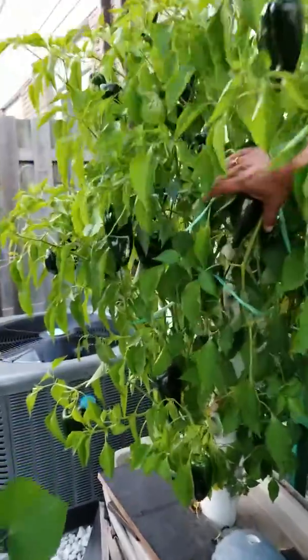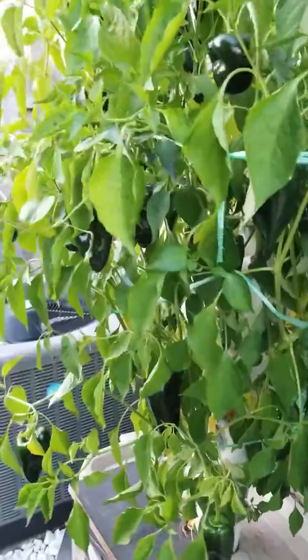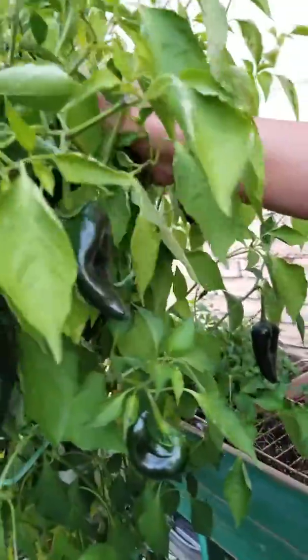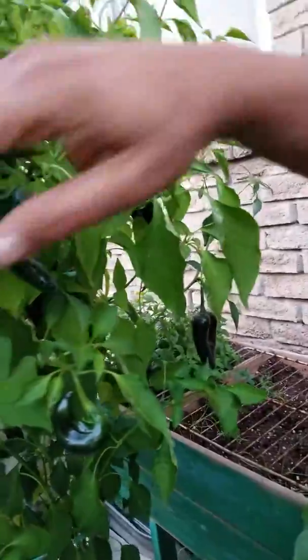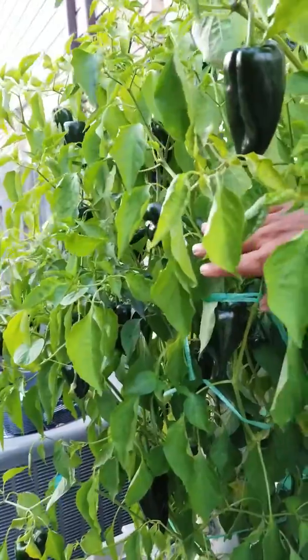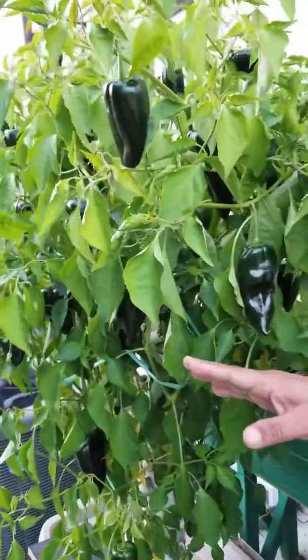You can see peppers everywhere. Everywhere — even at the back here. So those expensive items you can buy, they will probably not help you much in growing and maintaining the plant.